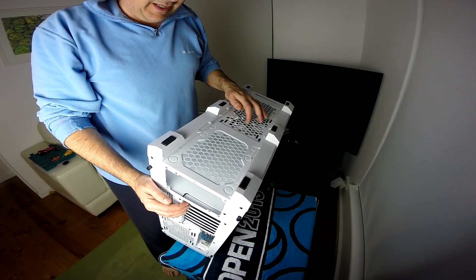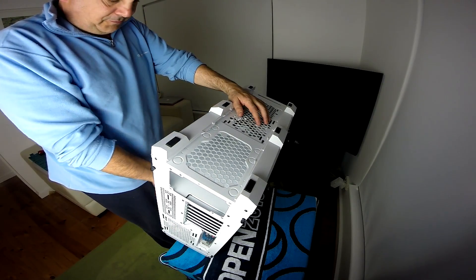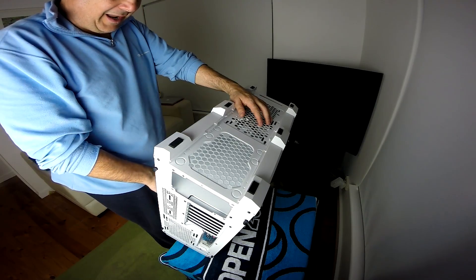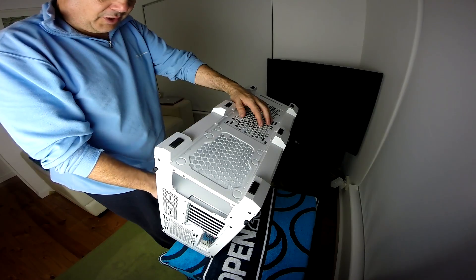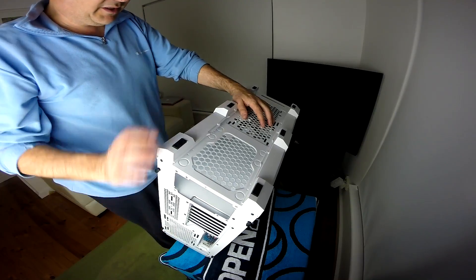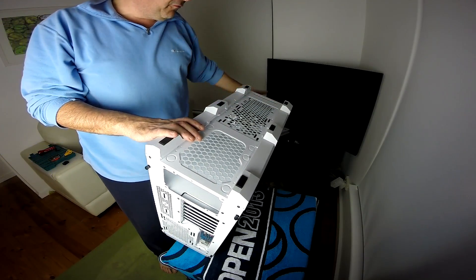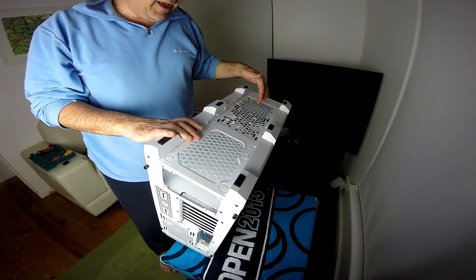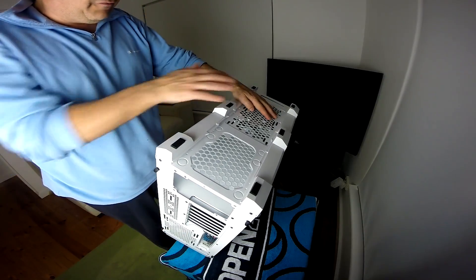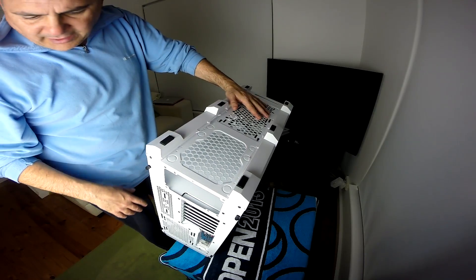Basically the air will come through from the front and from the top, which is really clean air away from the floor, and that will be pushed through onto the motherboard as well as cooling down the radiator. And it will extract through here and through this one. The front fan — big fan — will also push air through the front with another filter, and basically it will still be routed out through these two. So that should create a really nice airflow throughout the case.